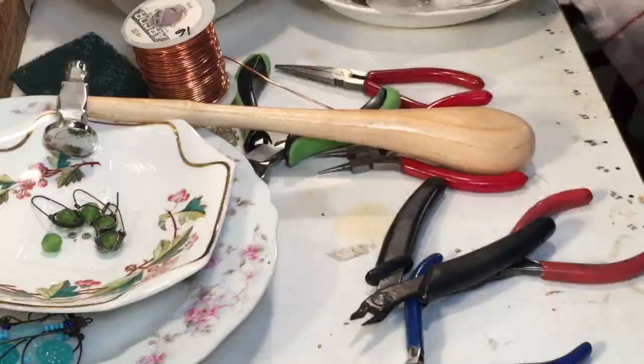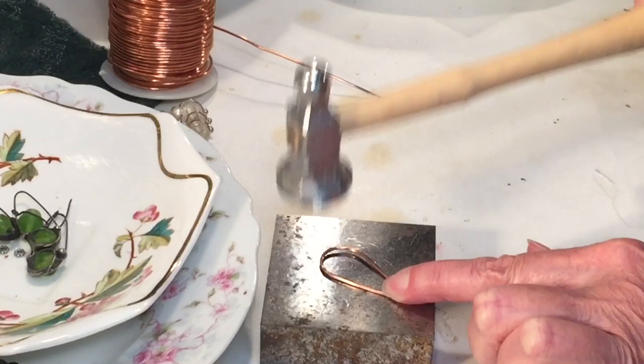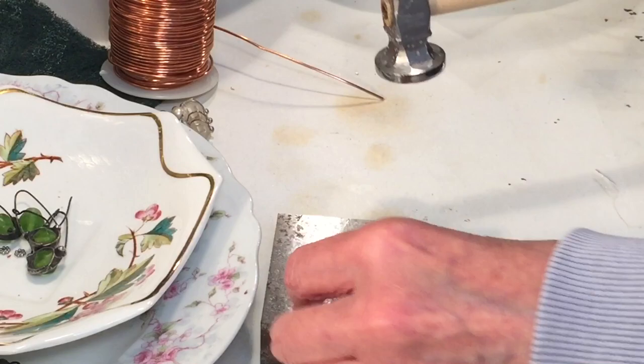Now we're going to harden the wire and flatten it out a little bit. I'm going to use a steel bench block and my ball peen hammer and just give it a couple of whacks. Turn it around, watch your fingertips, flip the wire over, do both sides. That's going to make it nice and firm and harder to bend out of shape. If you hammer it too much you can make it brittle, so be careful — find that happy medium.